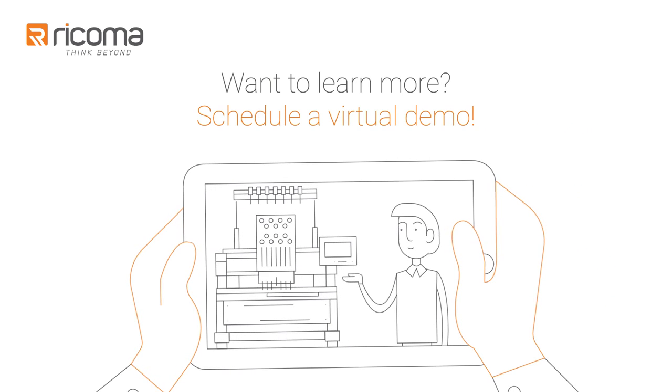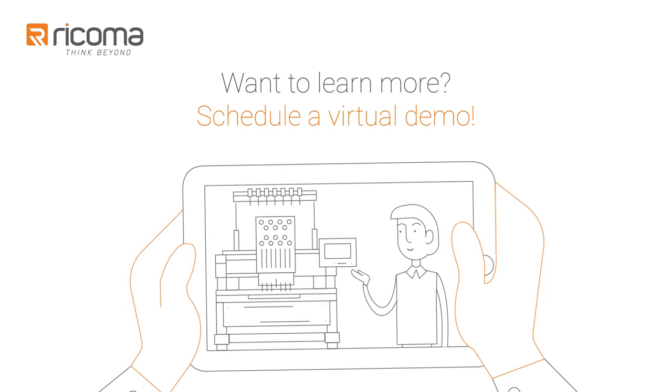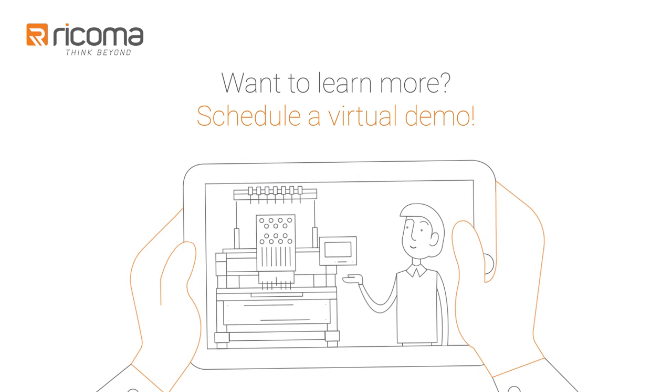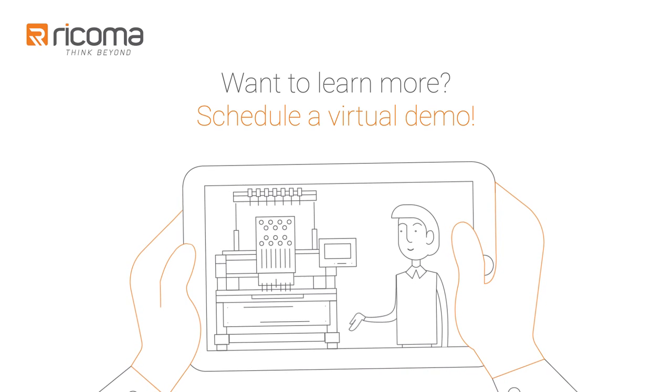If you want to learn more, try out a virtual demo. Just sign up with the time that's right for you and one of our specialists will show you a machine running in real time and answer any and all of your questions. Or you can contact us to get started. So what are you waiting for? Think beyond. Think Ricoma.